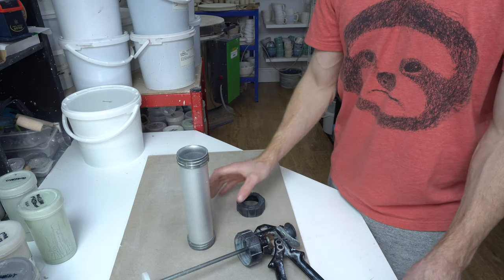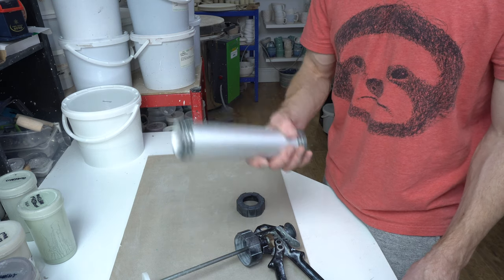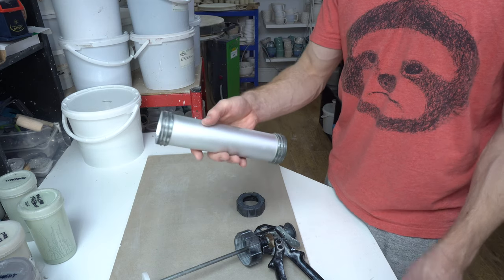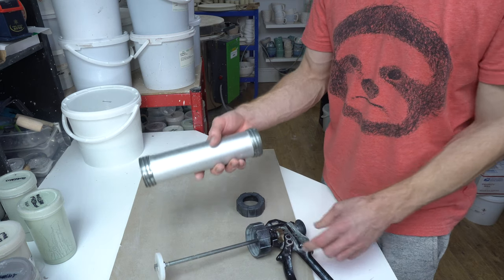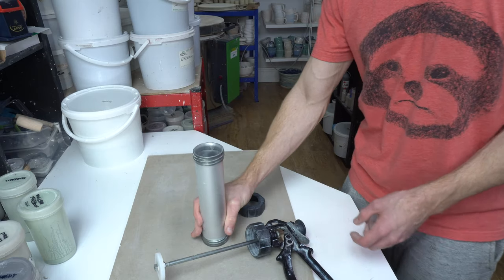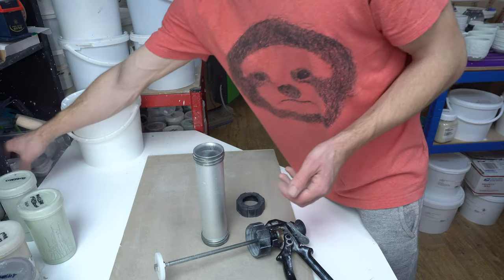You can get a Shimpo branded one but they're all the same as far as I can tell — exactly the same build, just branded differently. So if you see one that looks like this and it's approximately two inch or two and a quarter inch diameter, it's the same one. It's nice and cheap and works well.